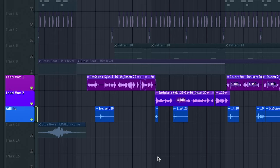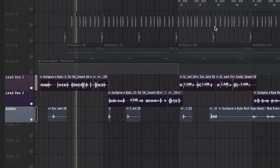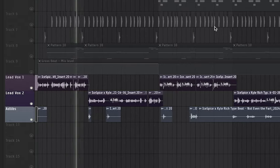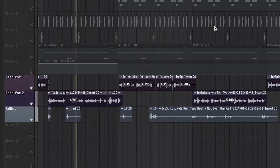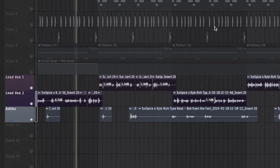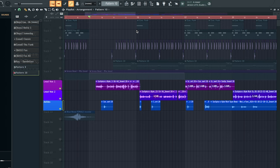Here's what the vocal sounds like without any effects. And here's what the mixed vocals sound like.